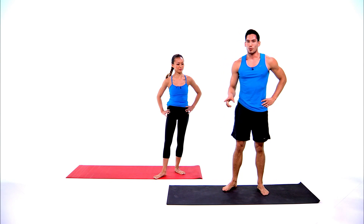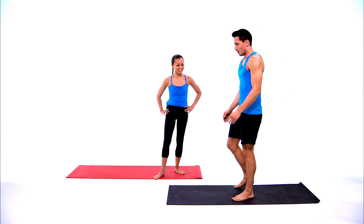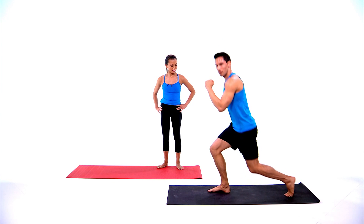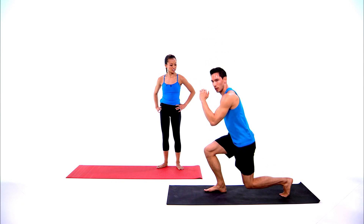All right, take a little breather — we just finished circuit one. Grab a drink of water if you need it and come back in about 30 seconds. We use yoga to help stretch out the body, and this is what's going to get our heart rate up to boost our metabolism. For circuit two, we're going to do reverse lunge left, reverse lunge right.